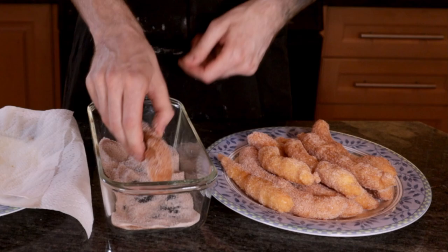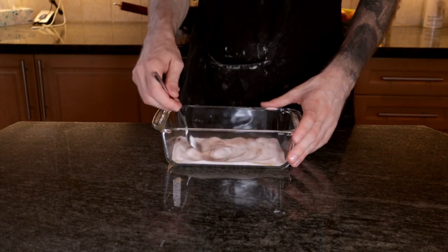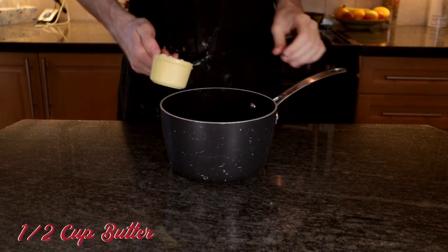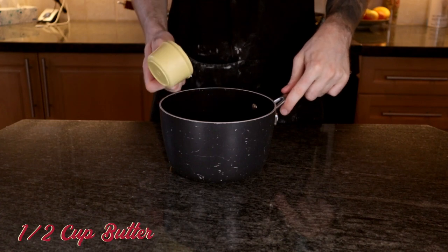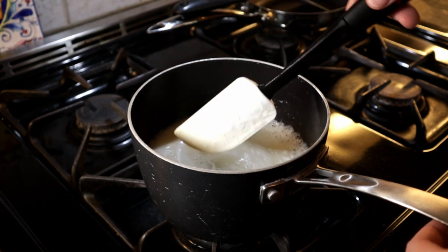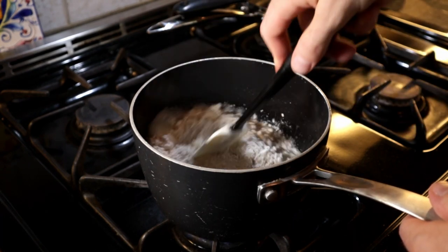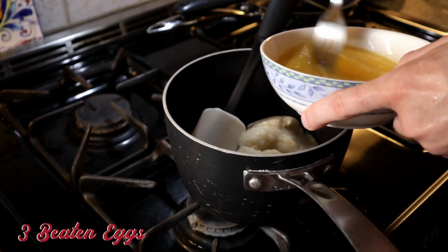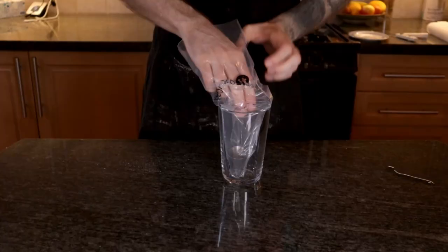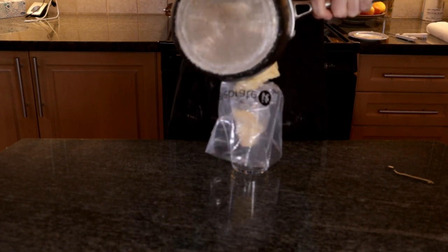First step for the churros is to combine one cup of sugar and one teaspoon of cinnamon in a flat baking apparatus that's bigger than a churro and stir it so it's evenly combined. For the churro batter, start by combining one cup of water, half a cup of butter, and a quarter teaspoon of salt in a medium saucepan and bring that to a boil while stirring constantly. Add in one cup of flour, reduce the heat, and keep stirring until it comes together. Let it cool and then mash in three beaten eggs to the batter until it resembles mashed potatoes. Fit a piping bag with a large star tip — in my case I used a number 8B — and fill up the bag with your churro batter.